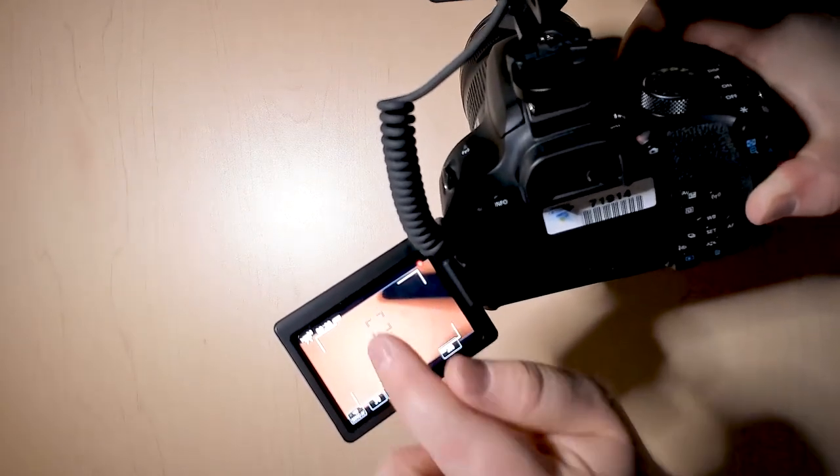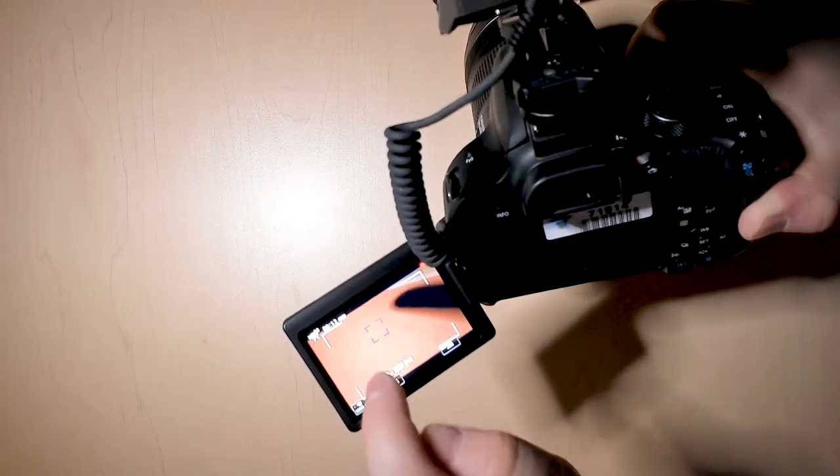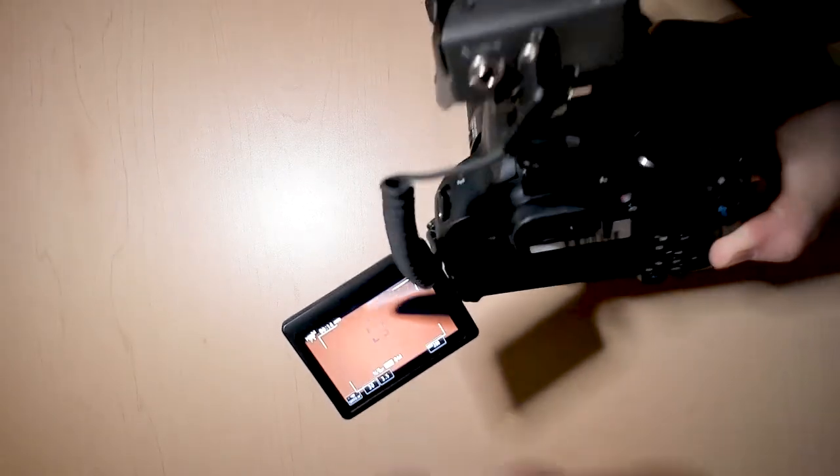Which means that it's currently recording. At this point, you can touch any place on the screen, and where you touch, that's what's going to be in focus.